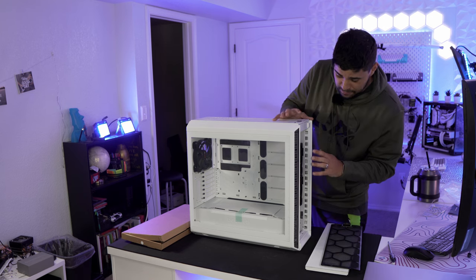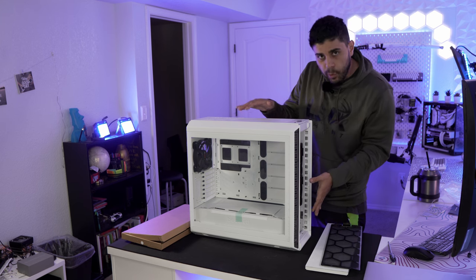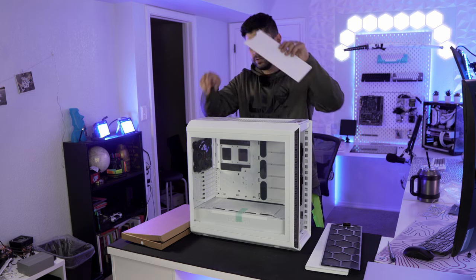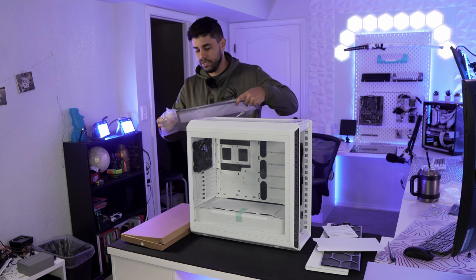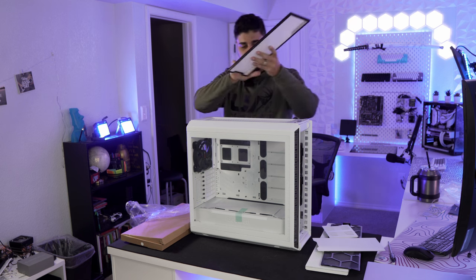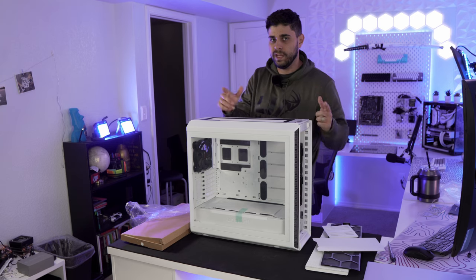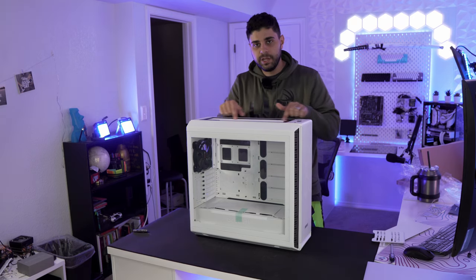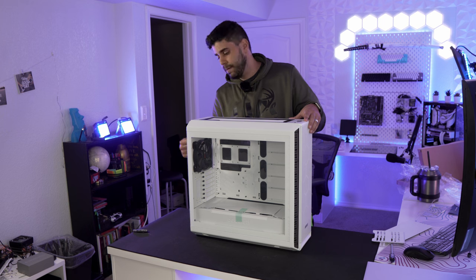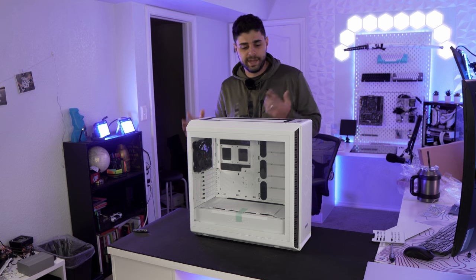You can actually mount up to a 420mm radiator on the front, so this case would be perfect for building a custom loop. The top is also modular — you can remove the current panels and swap in an included mesh top for better airflow. On the top you can mount a 360mm AIO or 240, and in the back you can mount another radiator. You can fit up to three radiators — 420, 360, and 140 — which is pretty insane.